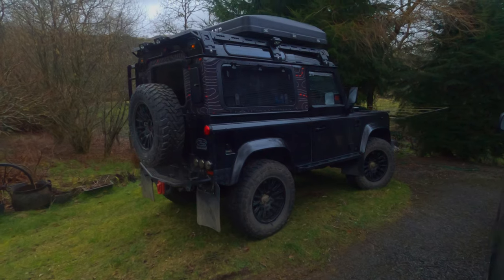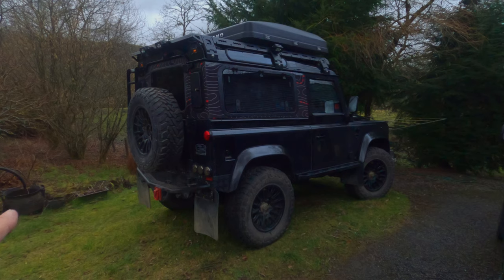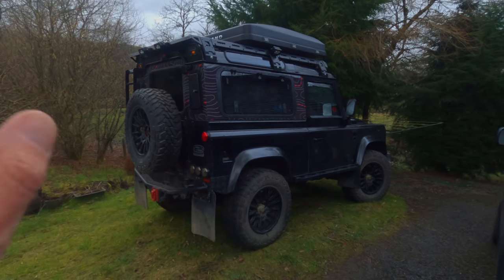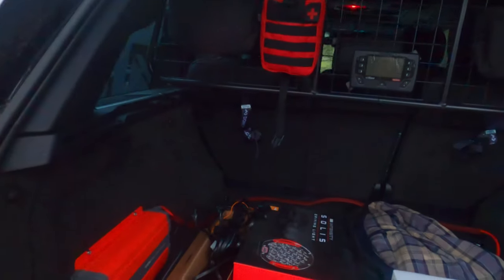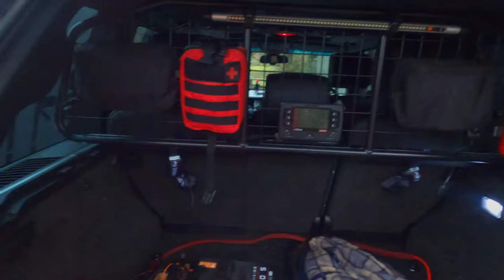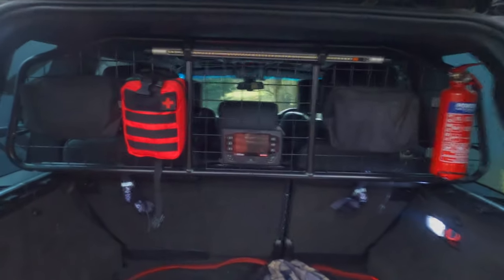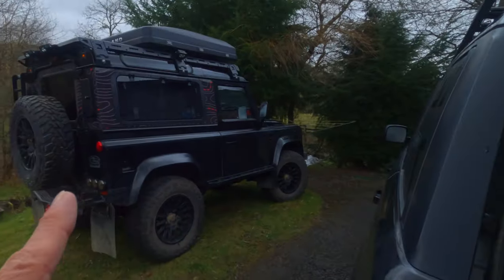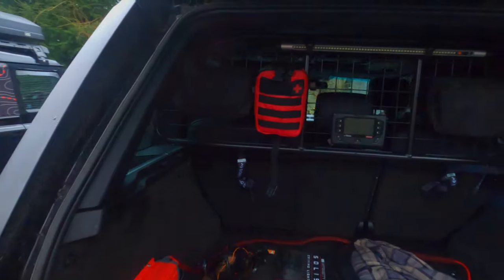I'll be doing one last video with the Defender — taking it across the valleys, sending the drone up as long as it doesn't rain, and doing a final 20-minute drive video. The Autovox rear-view mirror will be great to have on this vehicle as well. I really miss it — I've got used to being able to see right out the back without any restricted view. It's quite interesting that I miss it on a vehicle with all this tech, but anyway, that's all getting rectified.